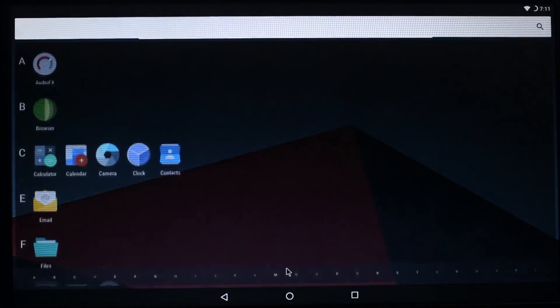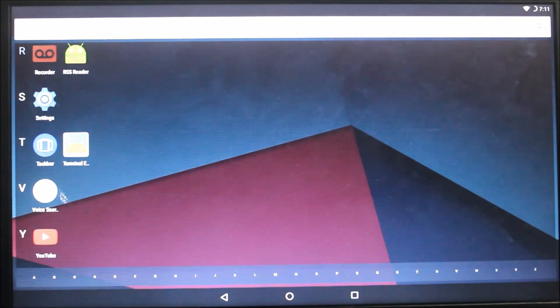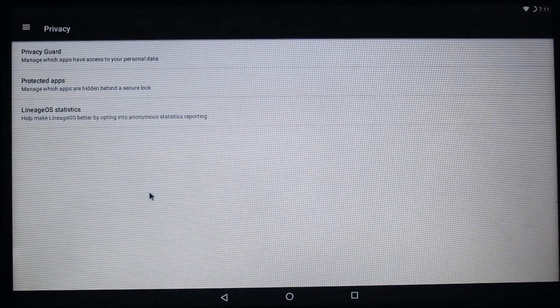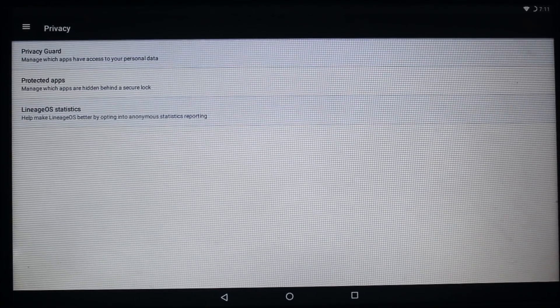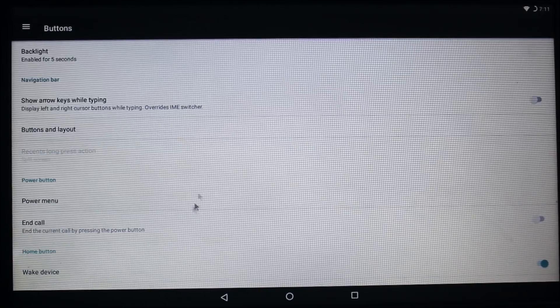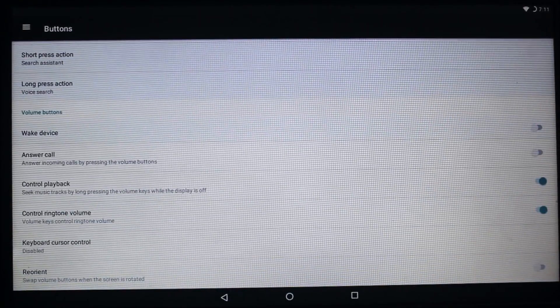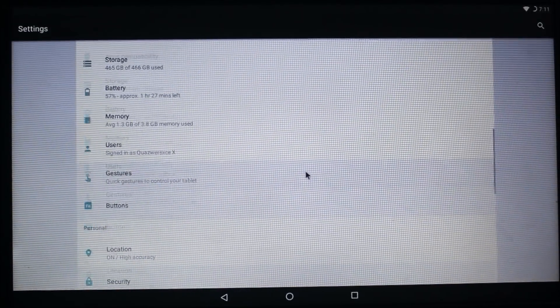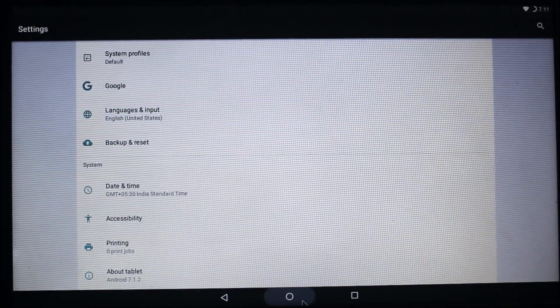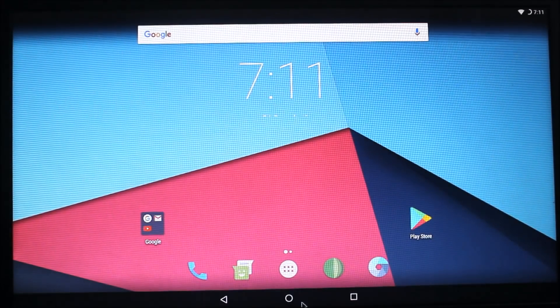Going back into settings, you can see Privacy Guard is also here. Under buttons you get software buttons since we don't have any other choice. And that's it for LineageOS on your PC — I hope you enjoy this video.